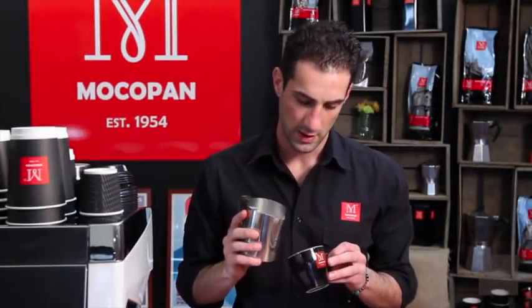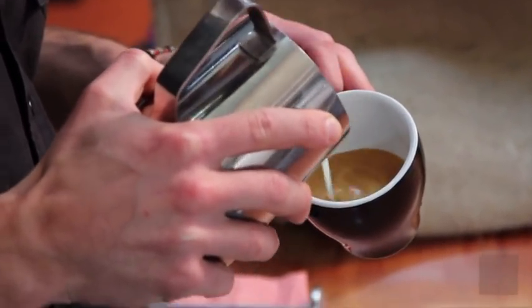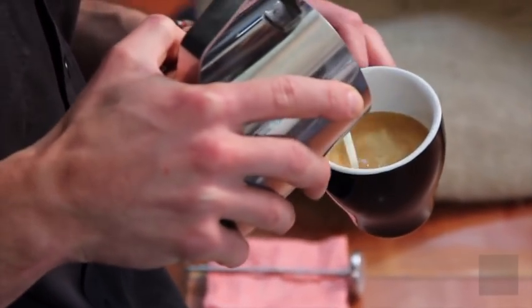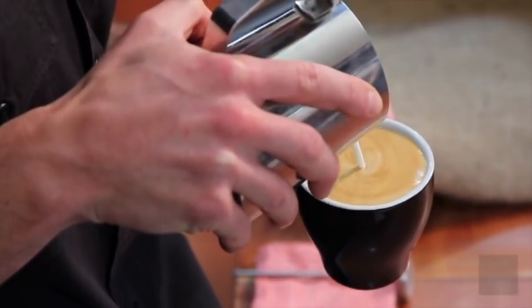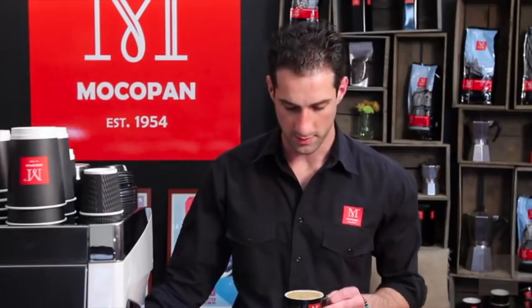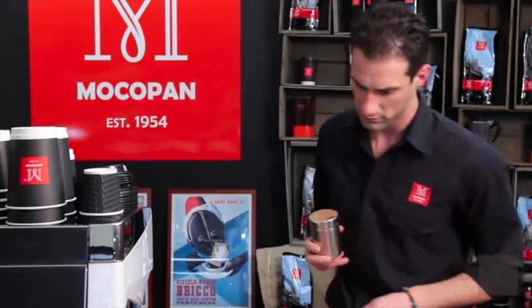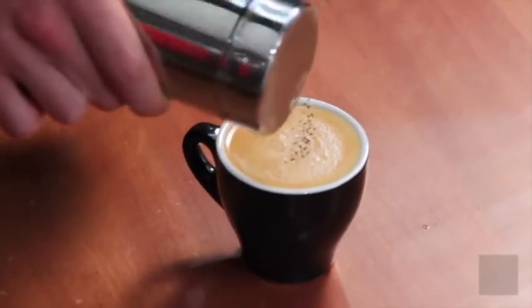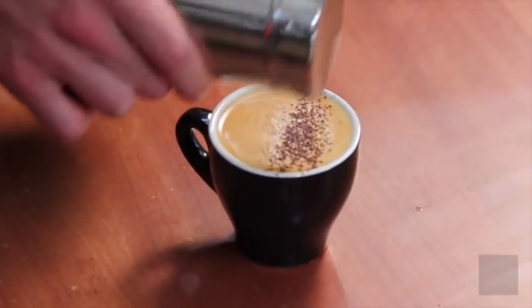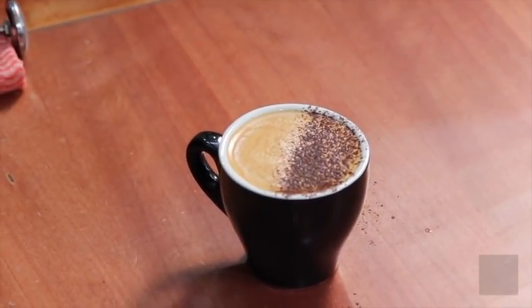Now we're going to look at etching rosettas into your coffee. Set your crema carefully — try not to leave any white on the surface. Keep it nice and brown and fill the cup all the way up. Once the cup is full, grab your chocolate shaker and cover half the coffee with chocolate.